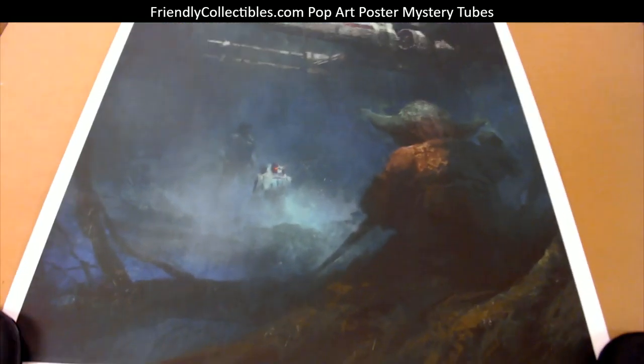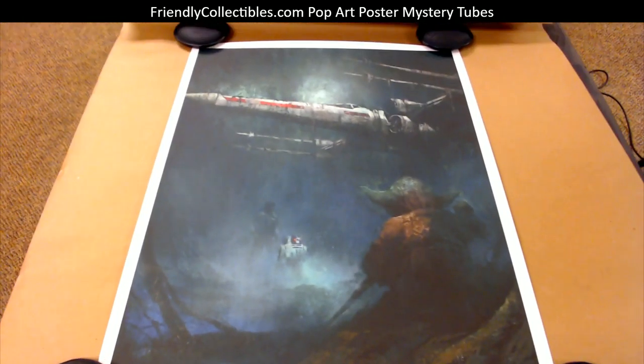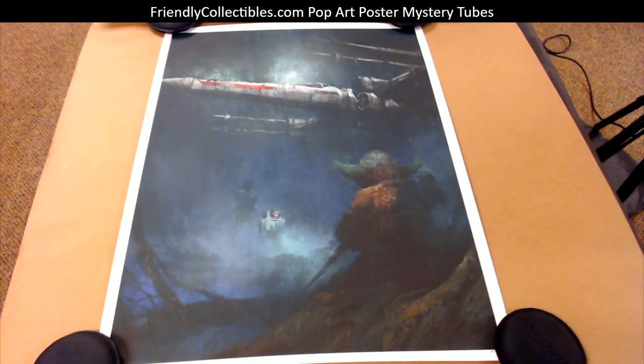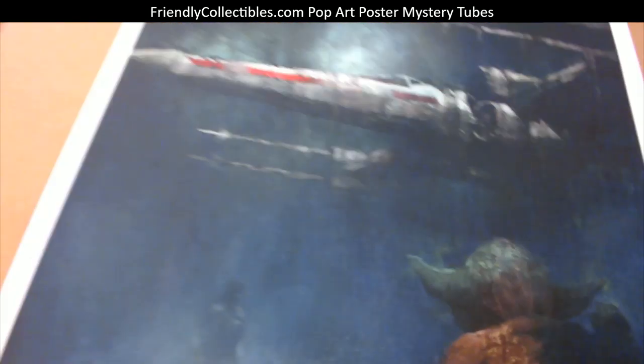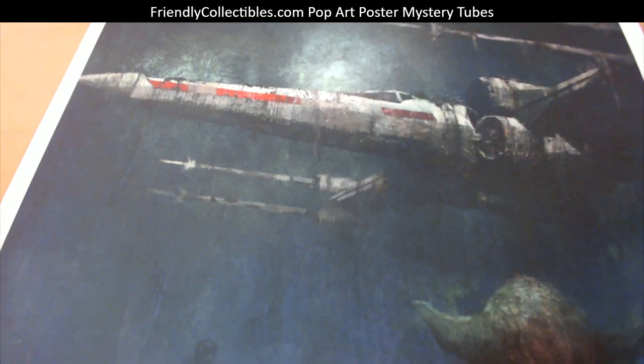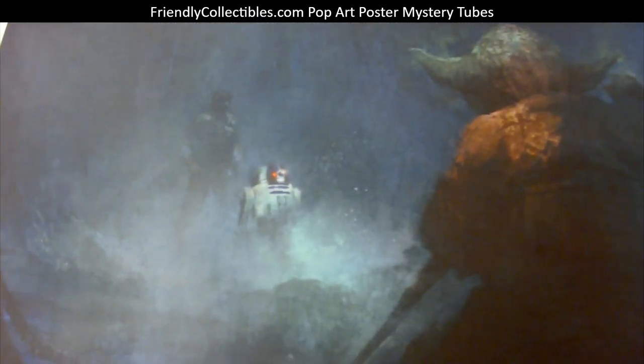jcon, this is coming out to you man — this is a Star Wars 18 by 24 size poster, check that out. I think it's from A New Hope, not really sure. Pretty awesome though — you got Yoda, R2D2. It kind of looks like a painting, and it looks like Luke there in the background.